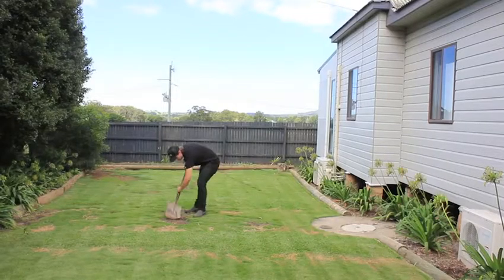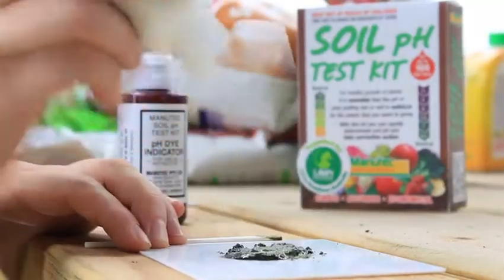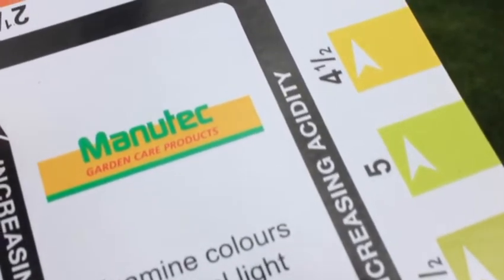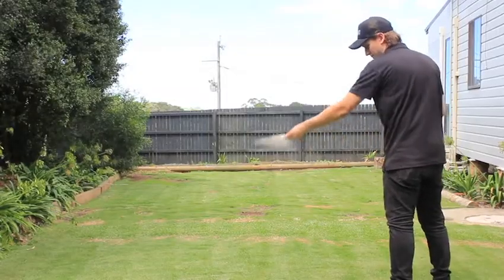First, collect a few samples from different locations and mix them together to get an average for your lawn. Perform the pH test on this soil as per the kit instructions. If your soil is acidic, it can be helped with an application of lime or dolomite. If your soil is alkaline, it can be helped by adding a sulphate, such as sulphate of ammonia.